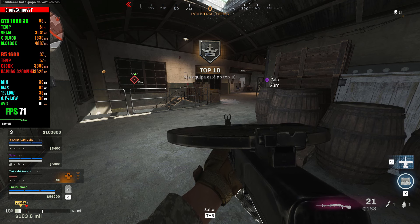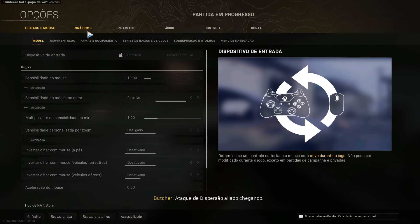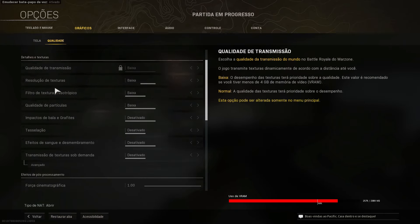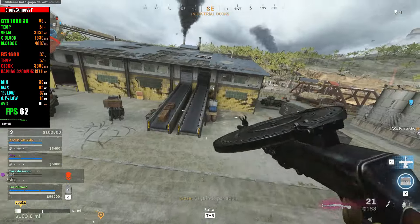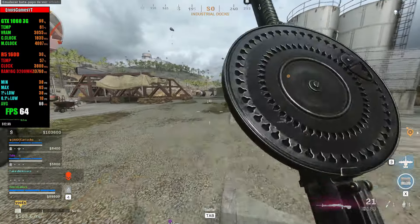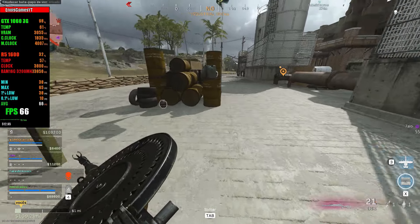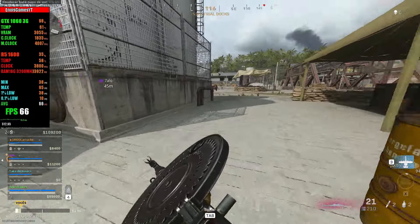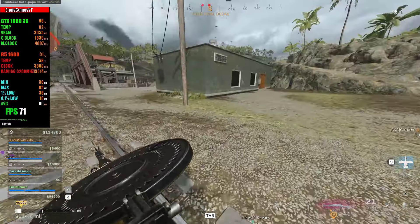O próximo game é Call of Duty Warzone. Vou mostrar as configurações. A gente está rodando em Full HD, e os gráficos estão todos no baixo. A gente está pegando em média 60 a 70 FPS. Está bem bacana. A gente vê que está conseguindo rodar bem aqui.